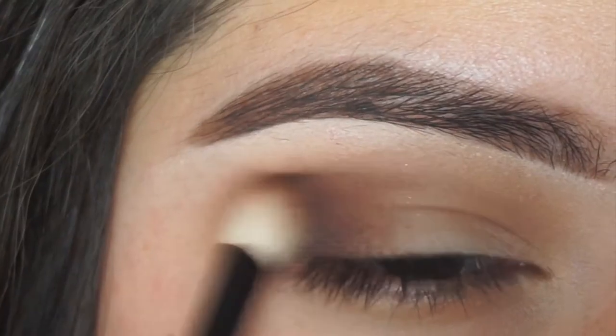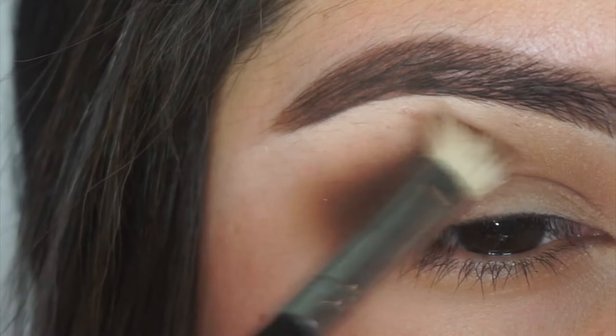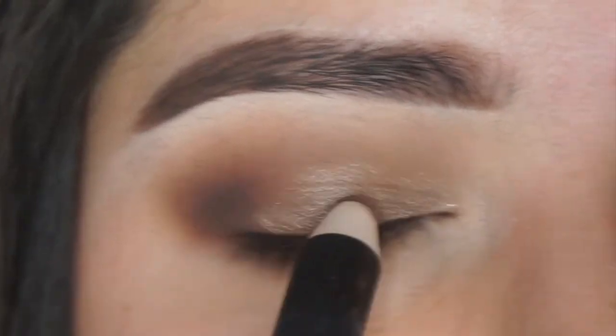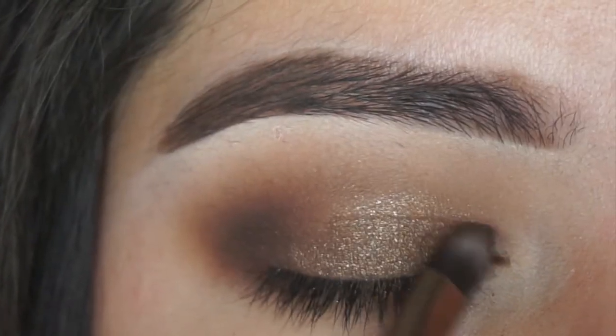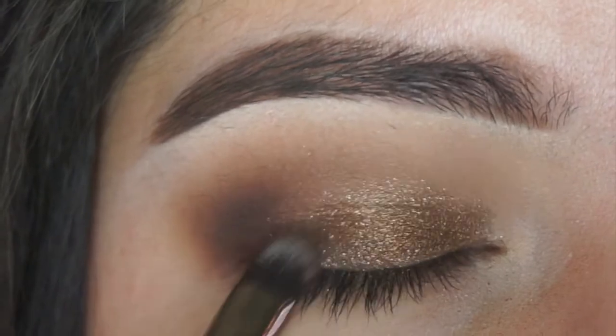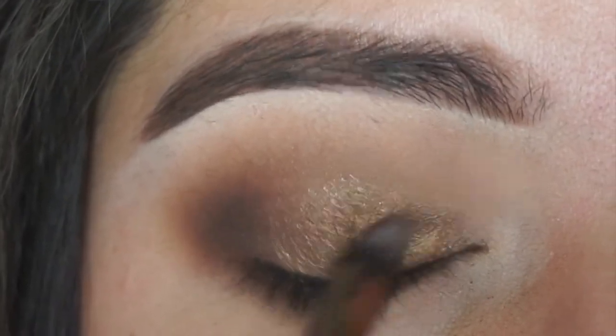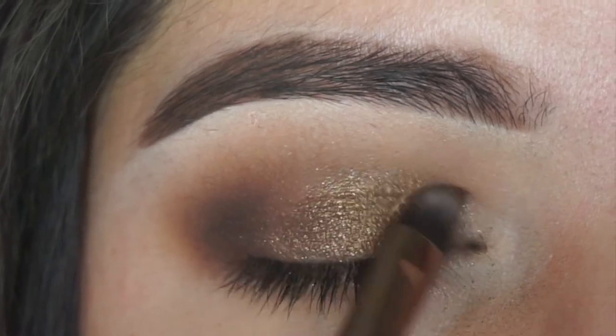Then I'm taking the Nude Stick eye pencil in the shade burnish and then Coastal Scents boca mocha on top of that. I was just using the nude stick as a base to help the color really stick, and this is really pretty — this is my first time using this Coastal Scents shade.